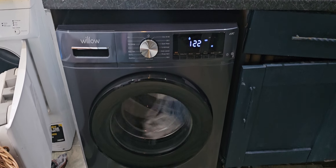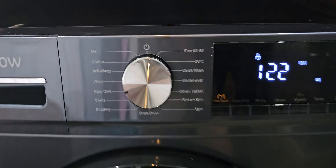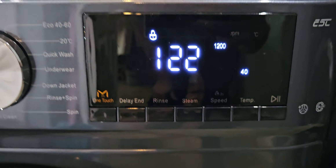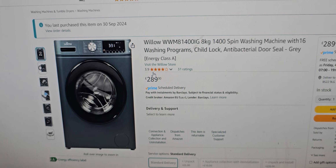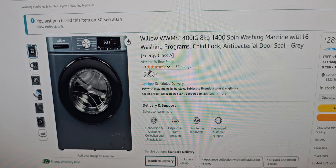Just a quick one here — this is a budget washing machine made by Willow. These are the controls; you've got your play buttons here. It's very quiet. The listing says 1200 spin, but also mentions 1400 spin.